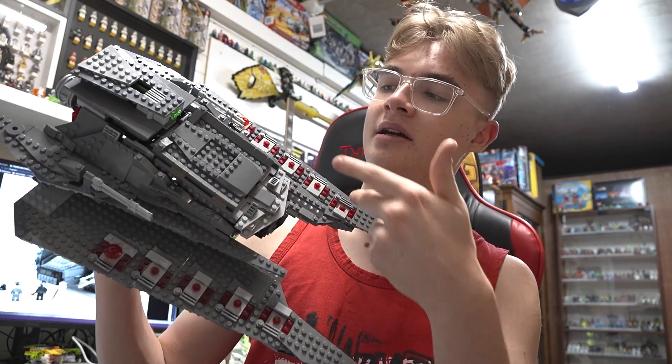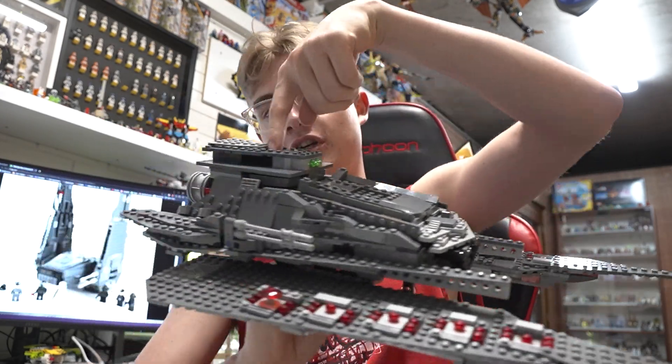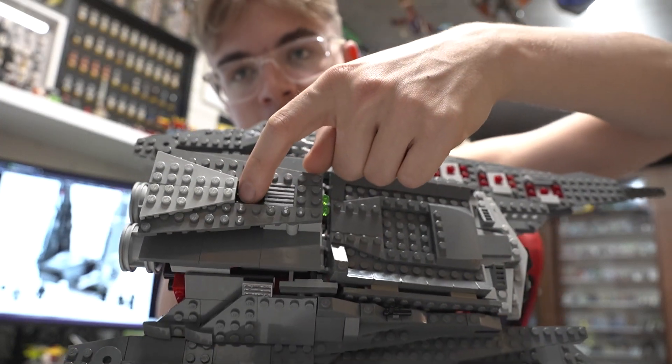I've used similar pieces here and here to create the guns, as well as putting the two spring load shooters on the top there which you can press in here. I've left a little spot there so you're able to fire them out.